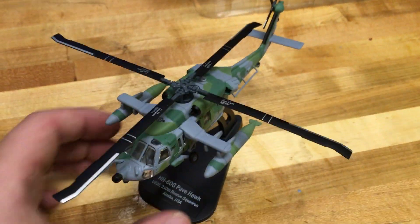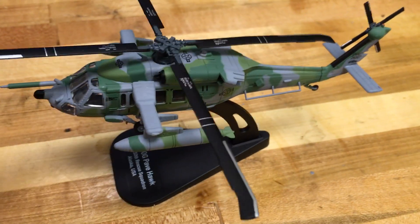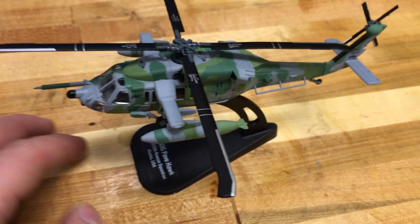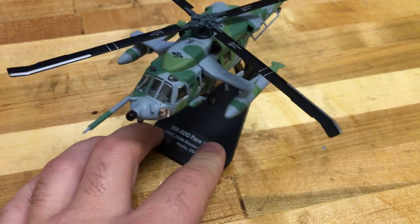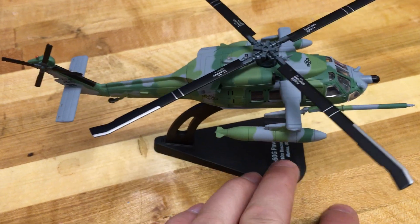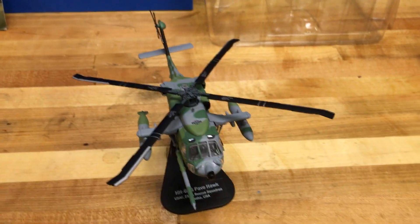Enough rambling. As far as this model, I would give it a 4 out of 5. The negatives are that I wish the external components were die-cast rather than plastic, because if you pick it up the wrong way you're going to snap something off. But definitely a very cool helicopter and I'm glad I got this model. I hope everyone liked the video — thanks a lot for watching. Bye.